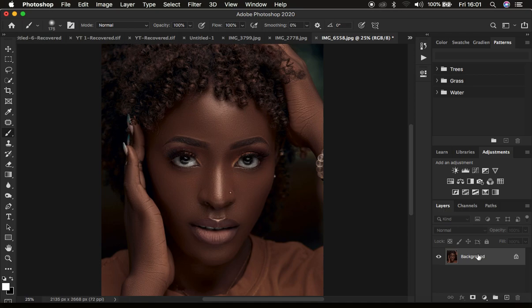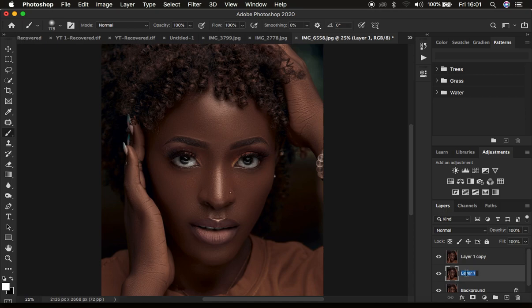Frequency separation divides the image into the high frequency layer and the low frequency layer. In the high frequency layer we have the textures, and in the low frequency layer we have our colors. I'm going to create those two layers. Make sure the background layer is selected and press Ctrl or Command J twice. Or, if you've been retouching and have multiple layers, create a stamp visible layer. Then create two copies by pressing Ctrl or Command J. I'm going to double click and name them: Low Frequency and High Frequency.